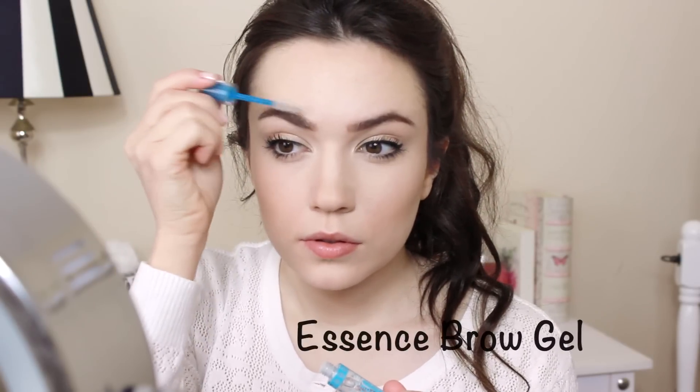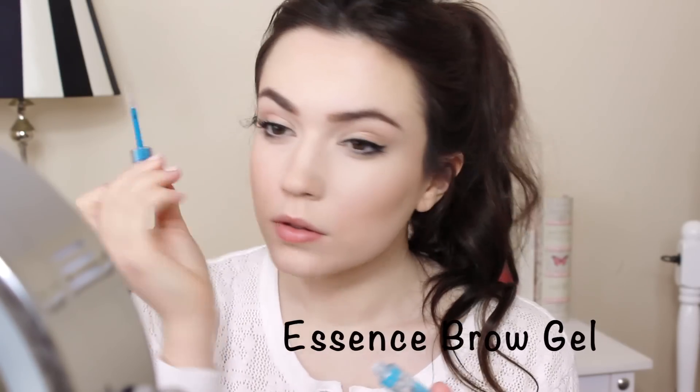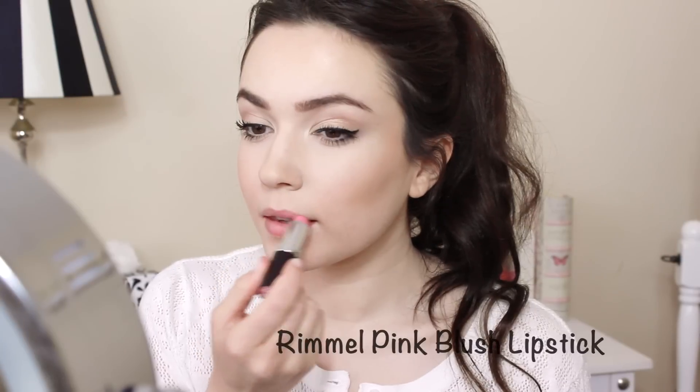Use brow gel to reshape the brows and keep them in place for the rest of the day. And to finish, blot off excess lip balm and reapply your lipstick or lip gloss.